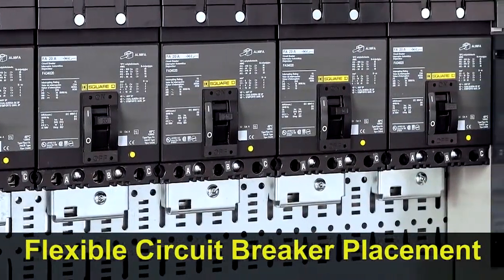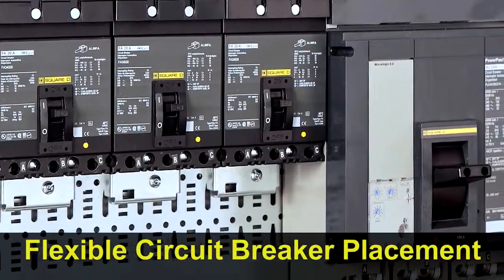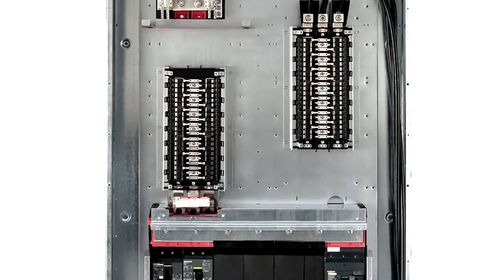I-Line does not restrict you on breaker placement. Mount 100-amp breakers next to 1200-amp circuit breakers, and if you're installing the new I-Line combo, you still have space for up to 84 lighting circuits.